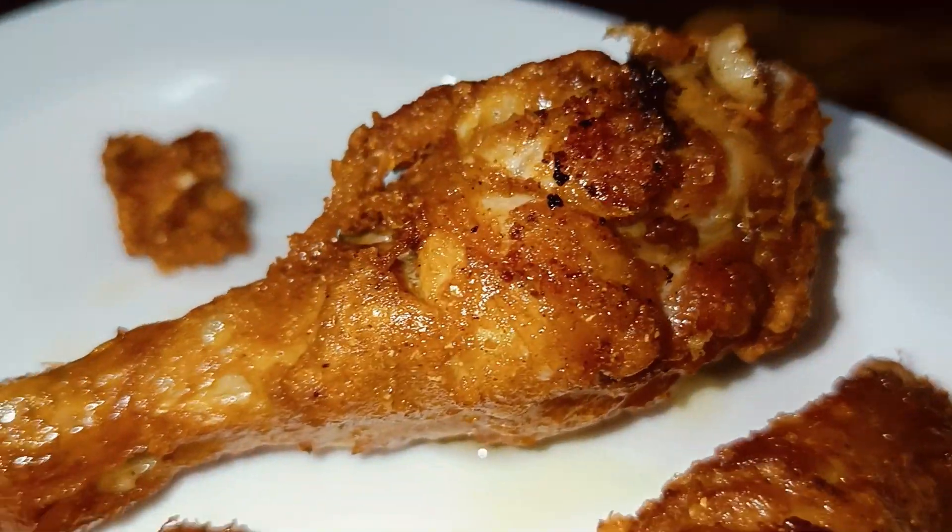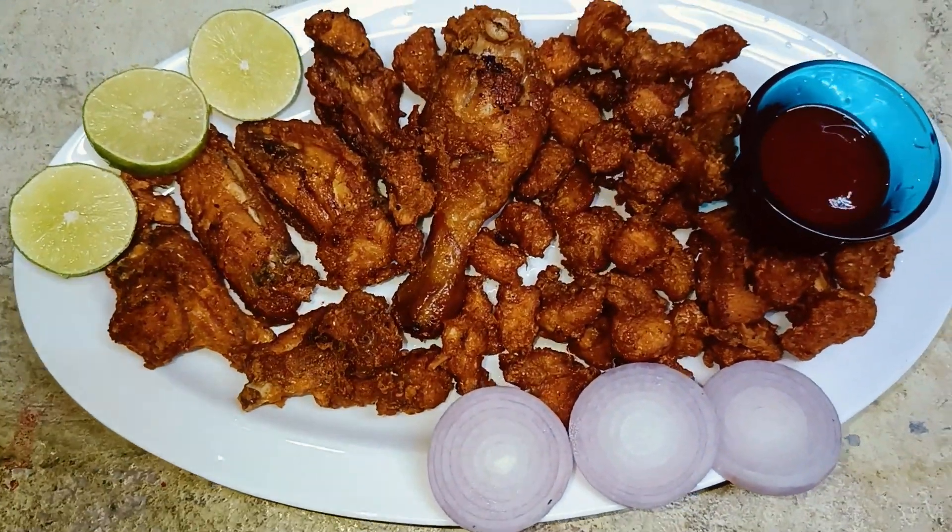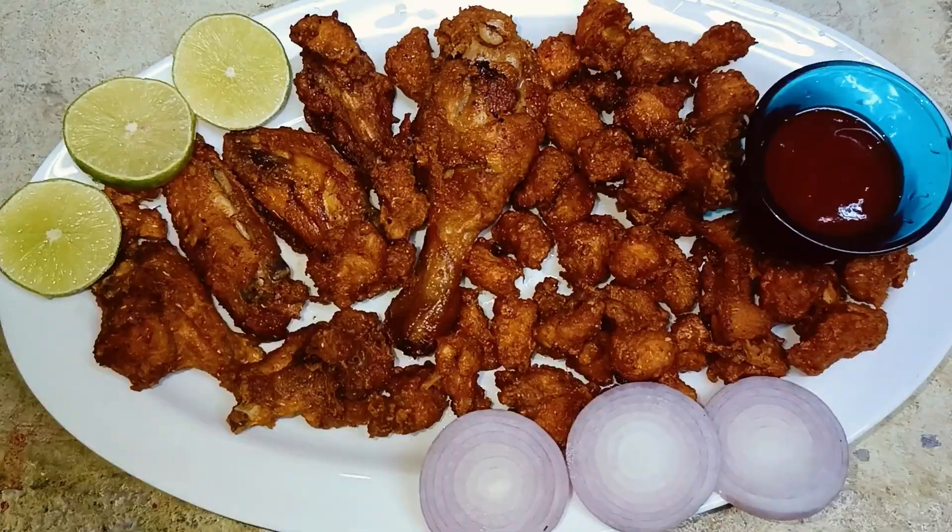If you are looking at it, I will give you a comment. If you are eating chicken, it will be prepared.